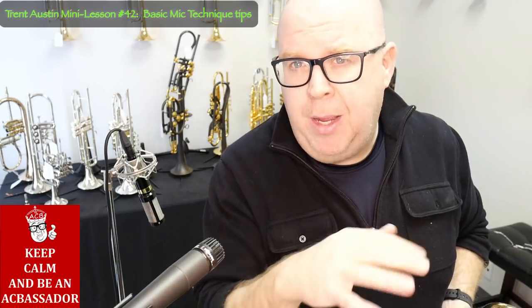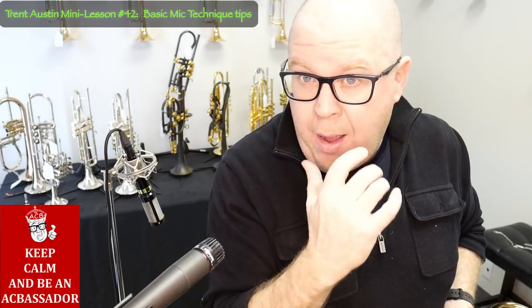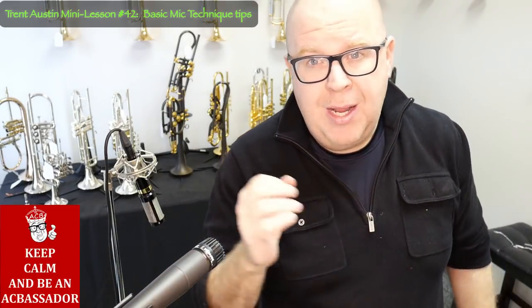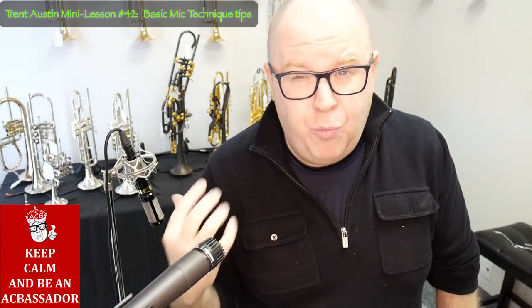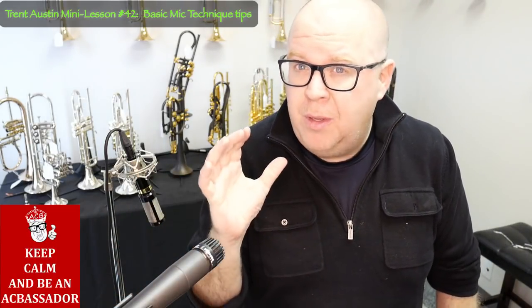I'm going to turn off my talking mic because the talking mic might actually make this sound a little too loud. So I have two microphones here. One is an SM57 Shure — it's the industry standard for most pop and rock gigs, but it's actually a really strong, durable, and decent sounding microphone.